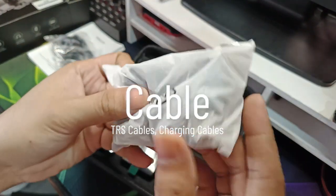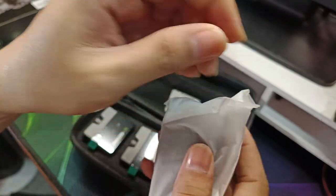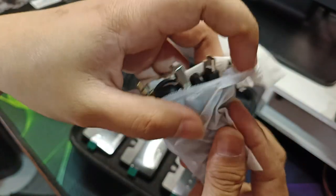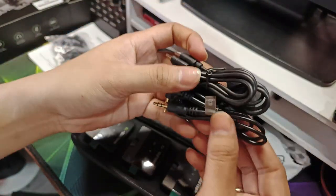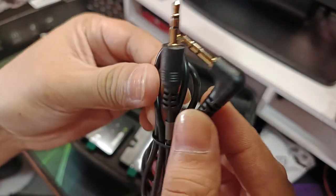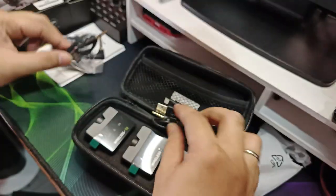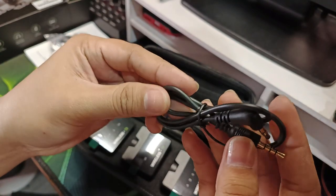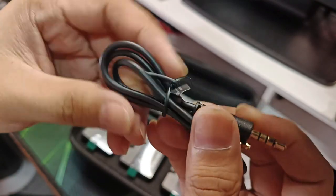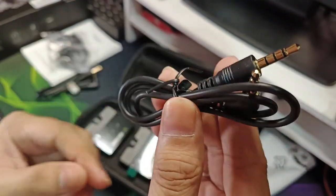Tapos yung mga cables. Meron tayong isa para sa camera, at meron naman tayong isa para sa phone — para sa mga mobile phone.